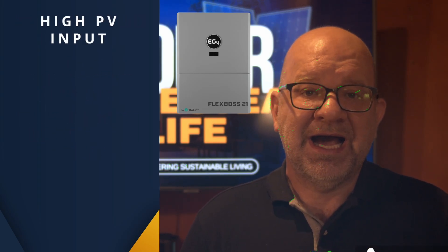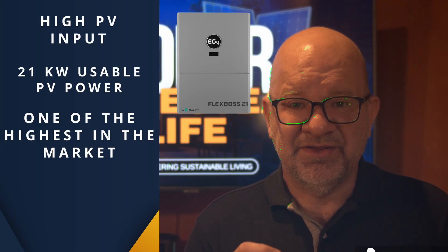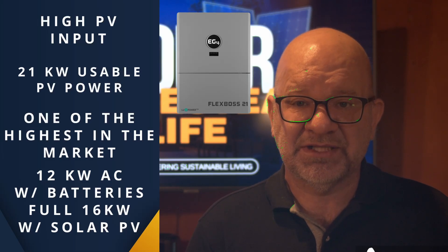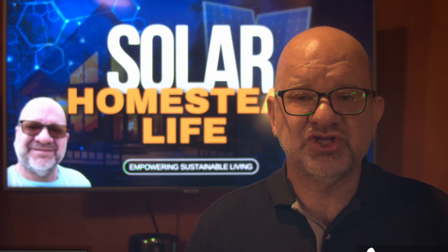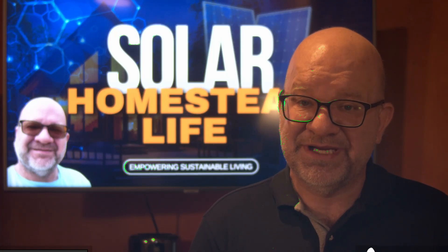Here's what makes the Flex Boss 21 stand out. First, high PV input — with 21 kilowatts of usable PV power, it's one of the highest on the market. This means it can produce 12 kilowatts of AC power with just the batteries, and a full 16 kilowatts with solar PV support. It's expandable up to large systems requiring 50 to 160 amps, equivalent to a full 200 amp service, making it ideal for scaling as your power needs grow.